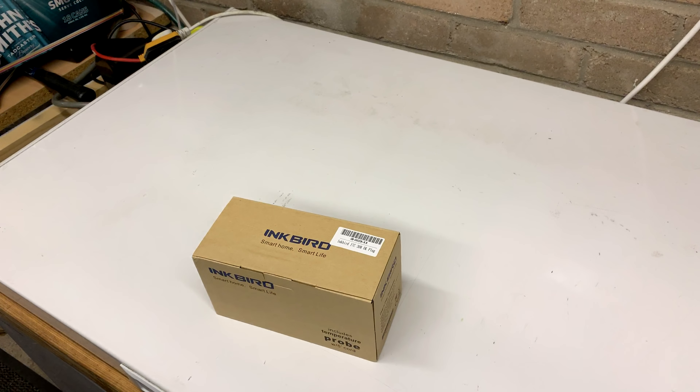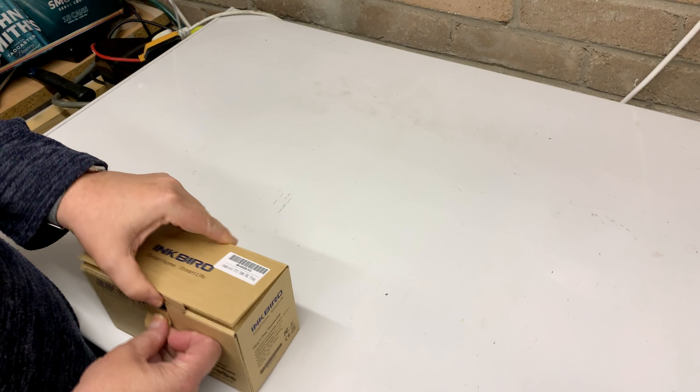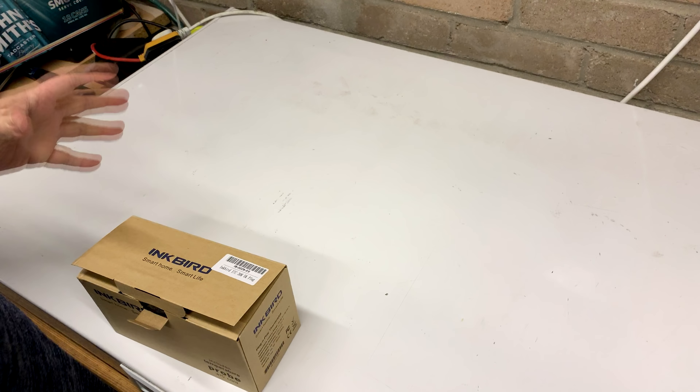Good evening Brewers. I had a box turn up today — Inkbird have sent me one of their ITC 308s to review. I'm just going to open it up with you so you can see exactly what you get. I've been recommending these things for quite some time. I've got STCs and things like that that I use, but for simple plug and play, and if you don't know much about electronics, these are great.